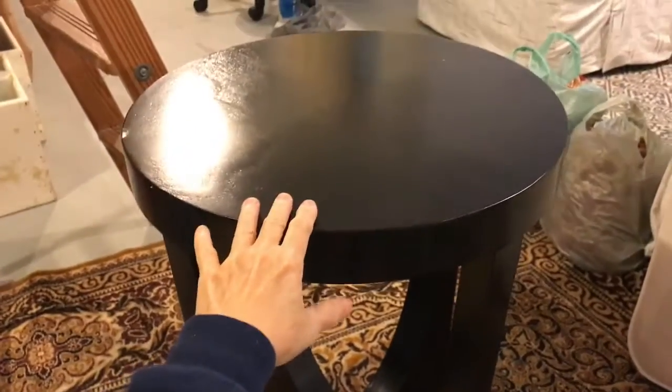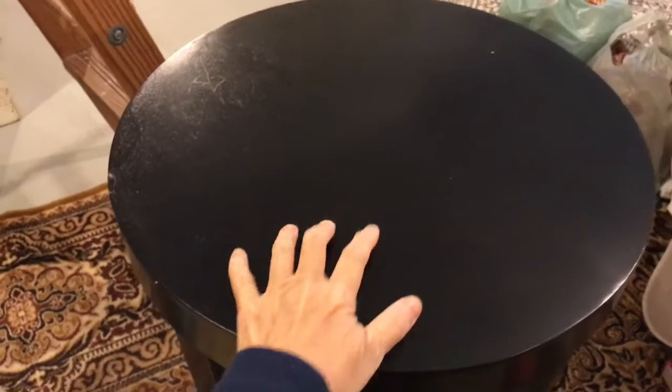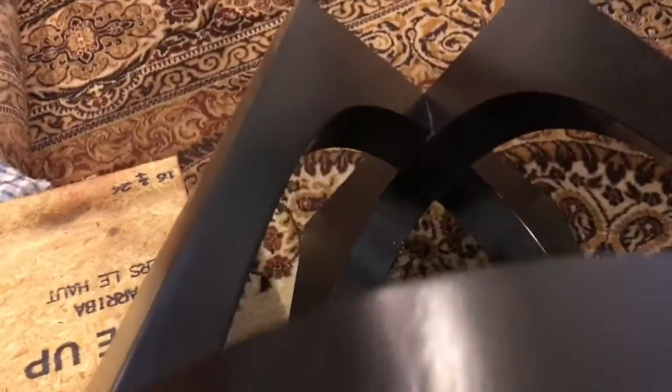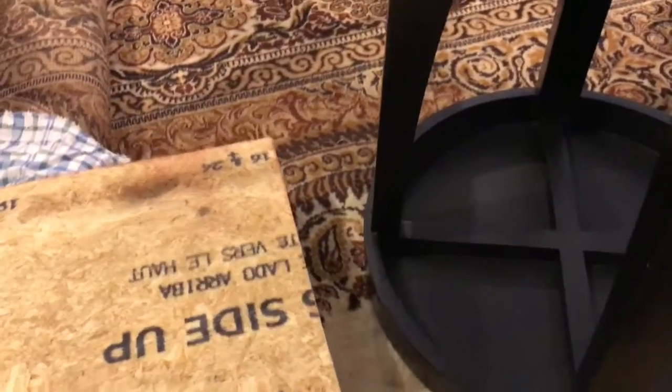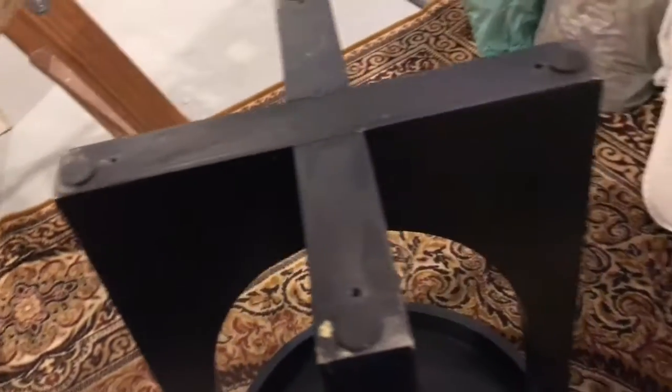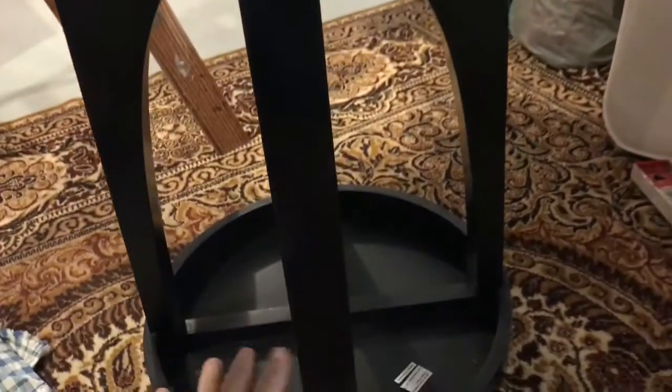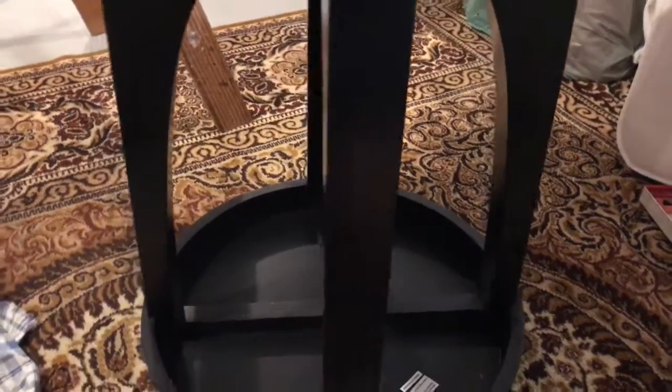I found this end table at a garage sale, but the surface top is too small so the owners sold it, and there's no storage. I'll flip it upside down, put a block on top, and use this fabric to cover the top. Underneath, maybe a basket or a shelf.